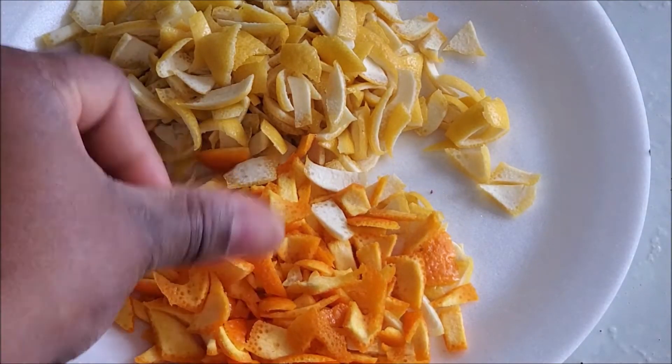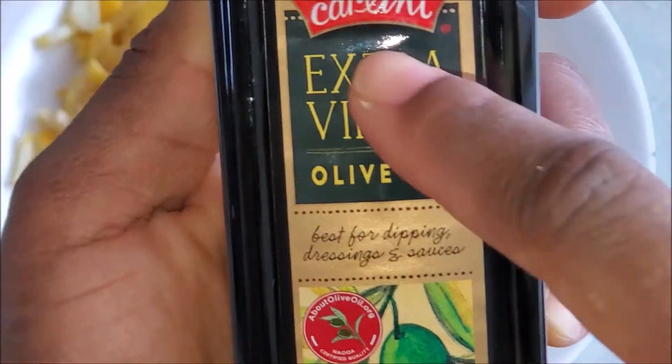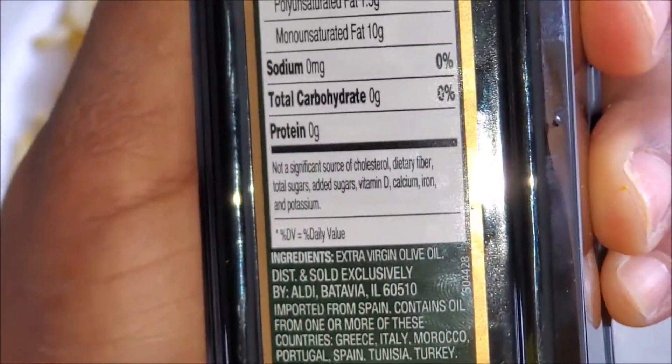I'm using the peels to make essential oil. You need extra virgin oil — I'm using pure oil because it's going to go on my face, so I want everything to be pure. Get a sterilized bottle.